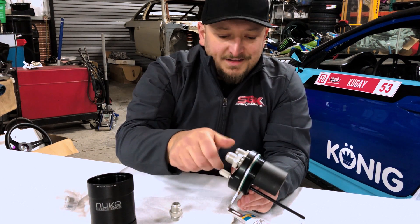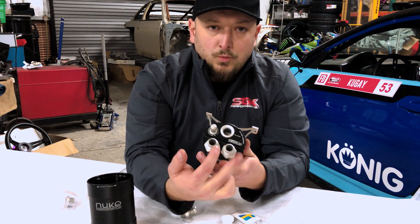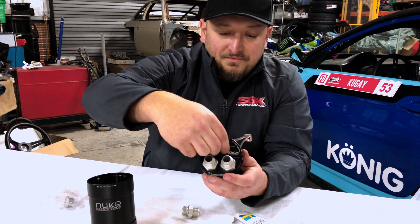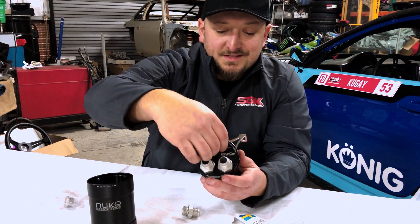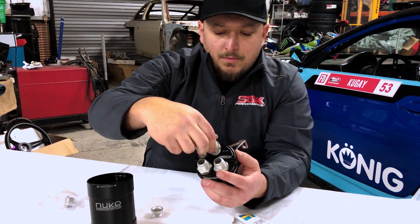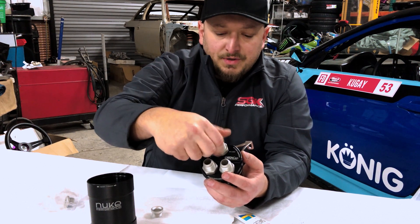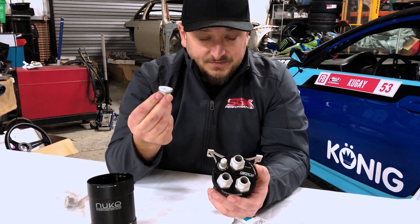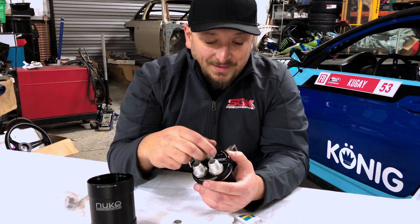On the outlet there are a couple different options. You can either vent to atmosphere, which is what I have this one set up for — two inlets running from each valve cover on the 2JZ, and then the outlet venting to atmosphere using this little trumpet, which is a really nice venturi-style piece. There's also the option of another dash-10 for a recirculating setup, running it back into a vacuum source. For a more stock setup that's a good option, but for us we don't mind a little smoke venting from under the hood.